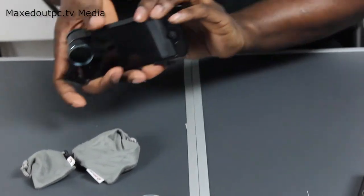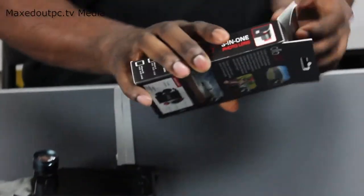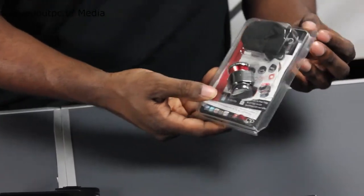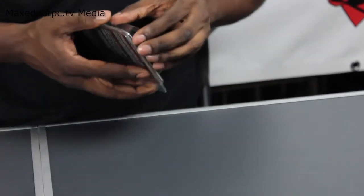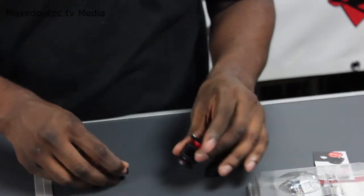That's another thing I've got to talk about now. With this OlloClip package here, this is the 3-in-1. So we're going to have a look at this now. This has got fisheye, wide angle, and it's also got macro. This also comes with a bag and a free app and everything to use it.